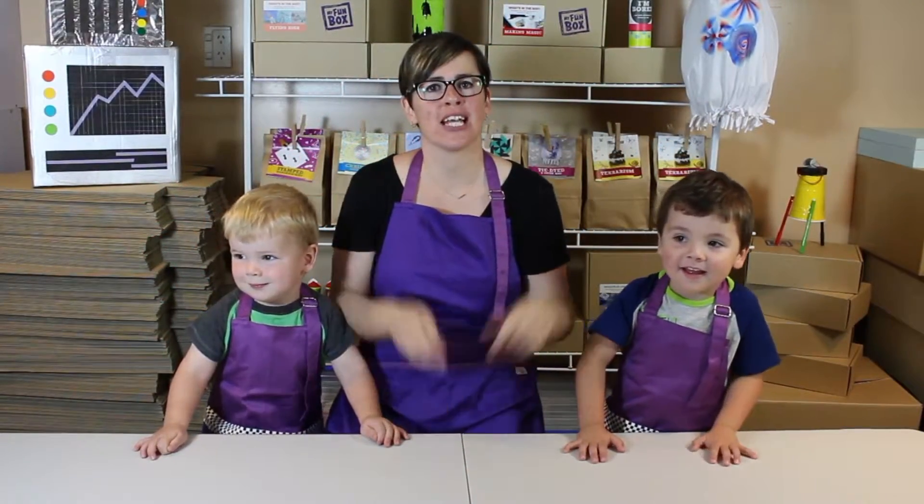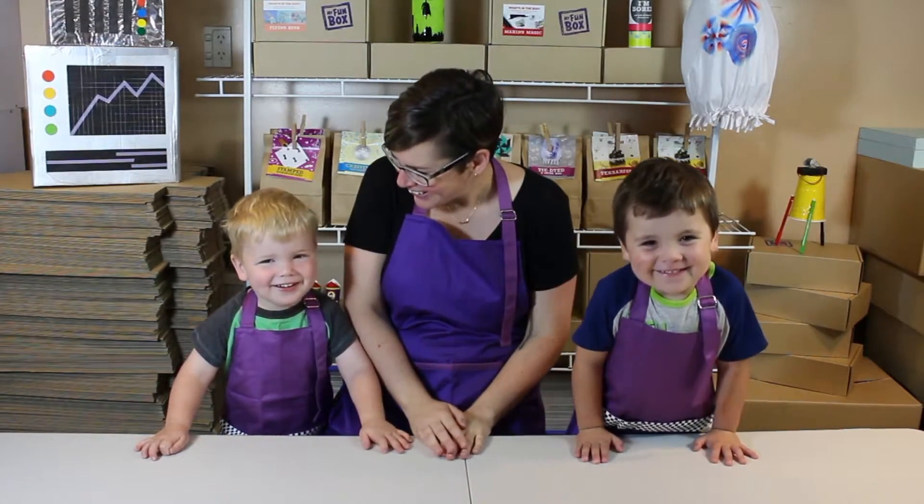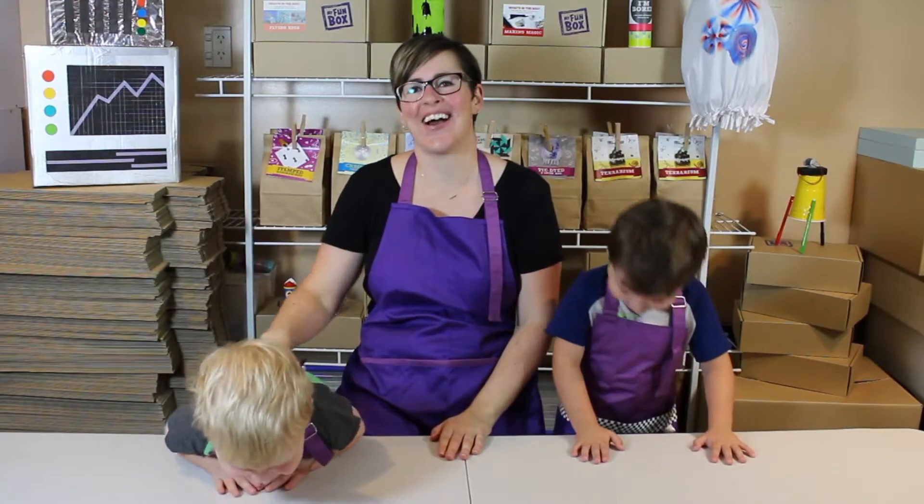Hi everyone, I'm Renee from MyFunBox and these guys are my little helpers. My name's Nate and this guy is Mitch.